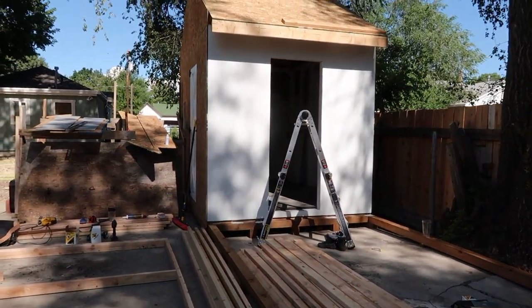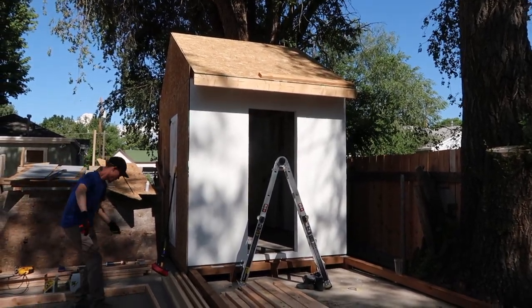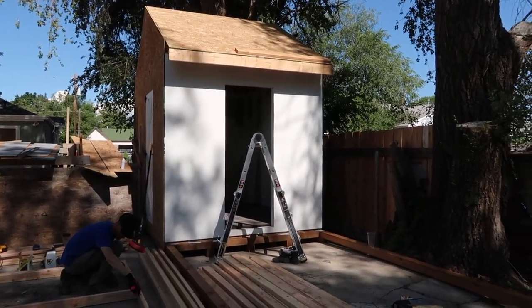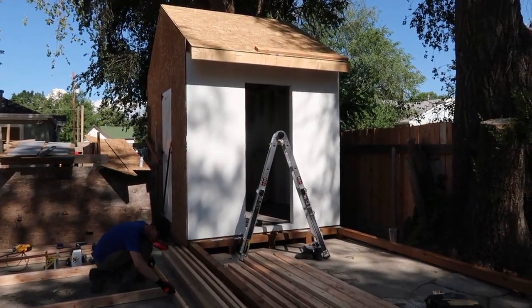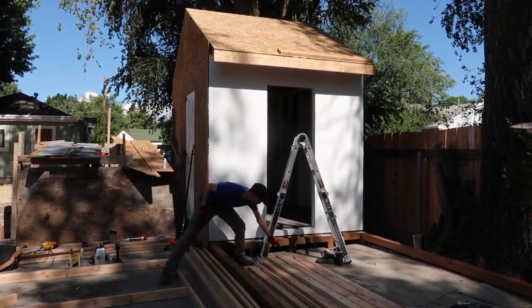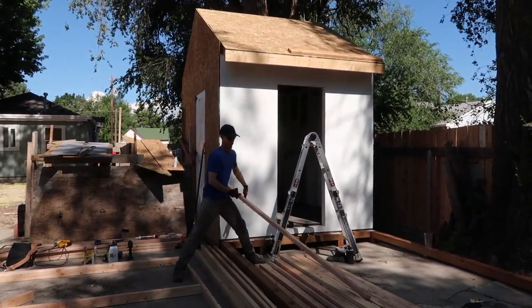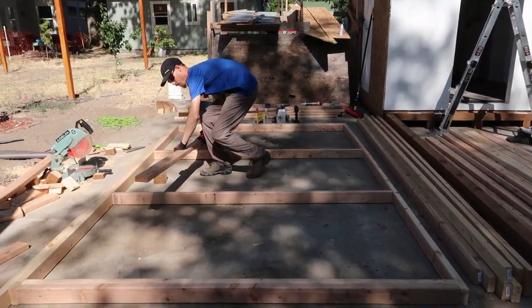This week we're building the chicken run and finishing up the chicken coop. We've got our first two pieces of siding up and we've painted them white. We've got to add some battens so it looks like board and batten — I'm kind of cheating a little bit, it's not true board and batten. And then we're going to erect this wall.